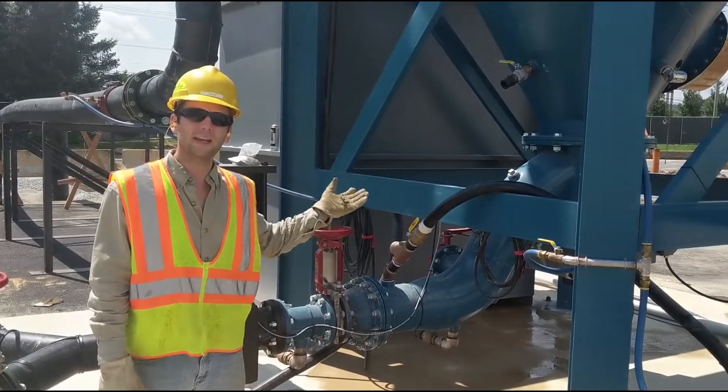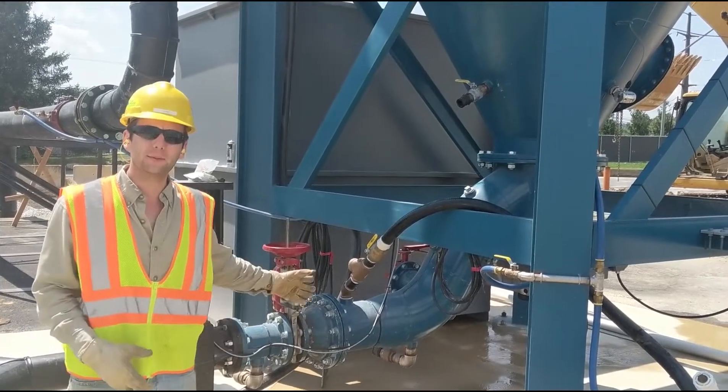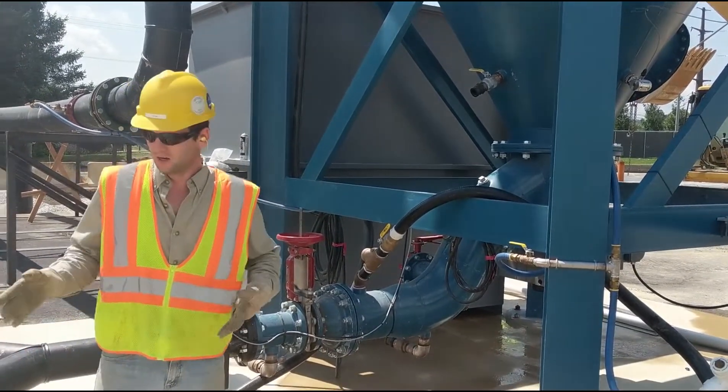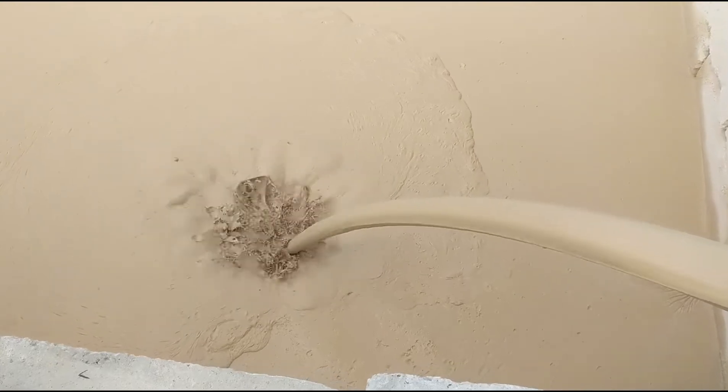Our dry arm rake and mud conveyance system keep a continuous flow of solids moving away from the bottom of the clarifier. The mud then moves through this pipe into the mud cell.